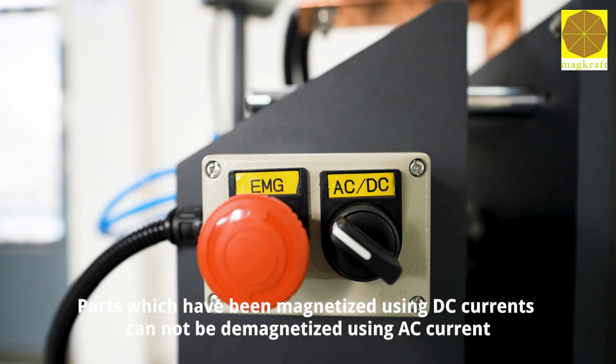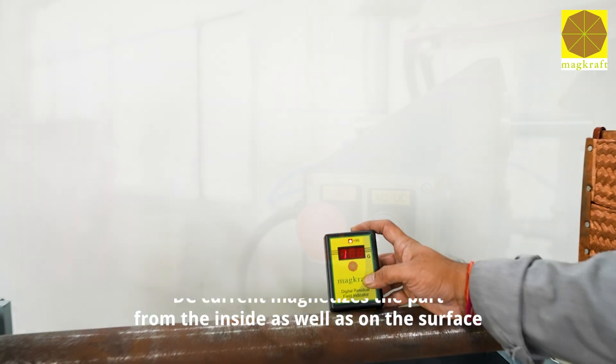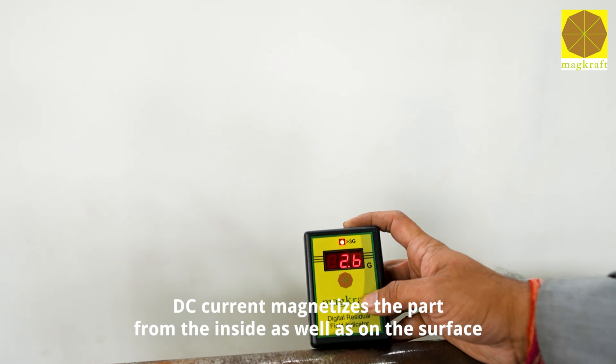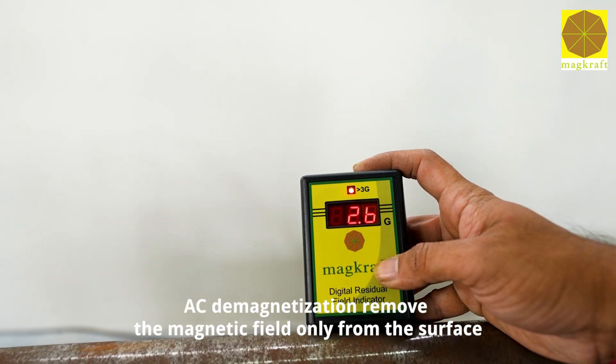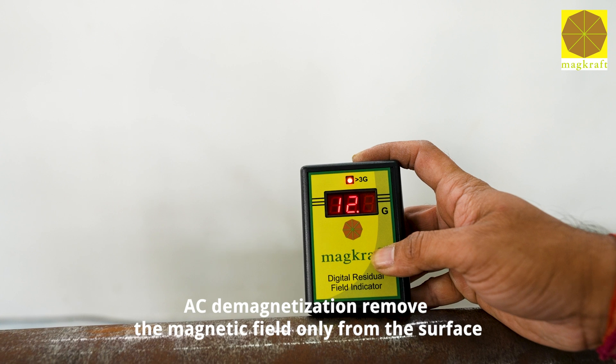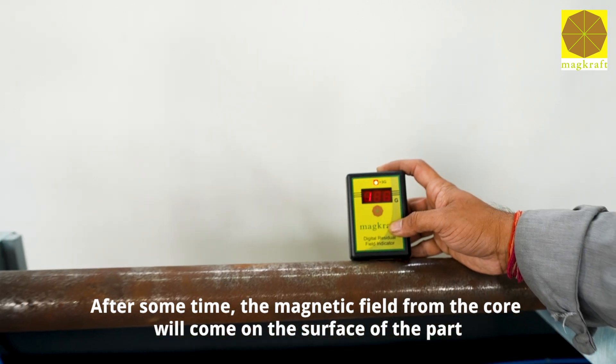Parts which have been magnetized using DC currents cannot be demagnetized using AC current. DC current magnetizes the part from the inside as well as on the surface, whereas AC demagnetization removes the magnetic field only from the surface. After some time, the magnetic field from the core will come back to the surface of the part.